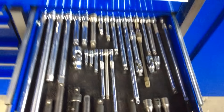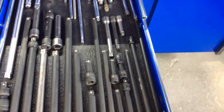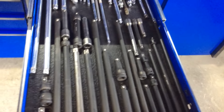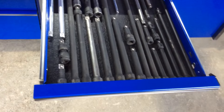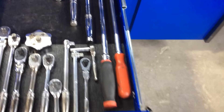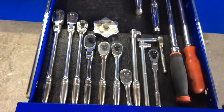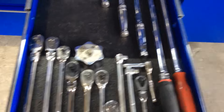Next drawer — this is all extensions: quarter, three eighths, half inch chrome and impact. You name it, it's in there. Ratchets, pretty much all Snap-on — half inch drive, an impact breaker bar, three eighths, quarter inch drive. Pretty much all Snap-on.